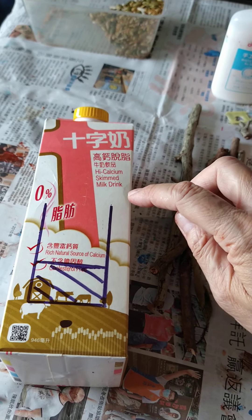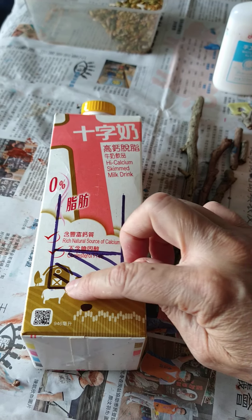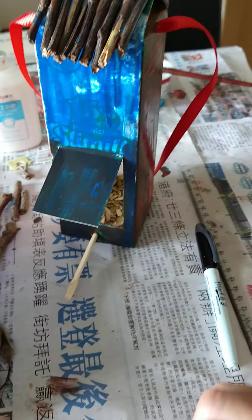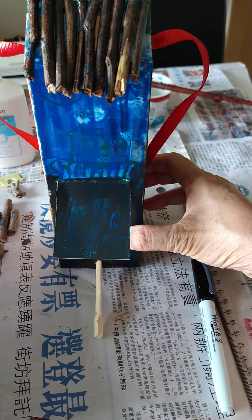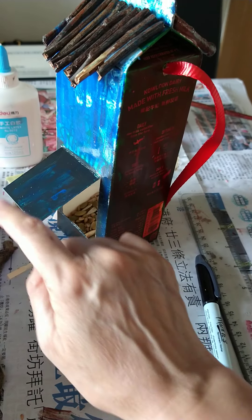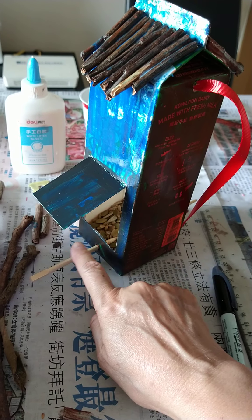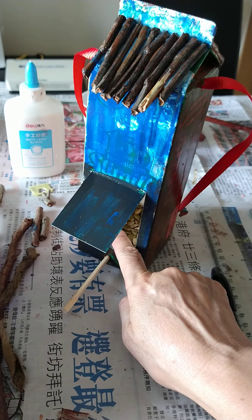You have to draw some lines like this, and that is going to be the door. The birds can sit on this stick and eat the seeds inside.